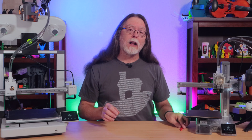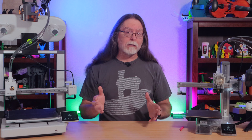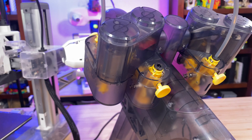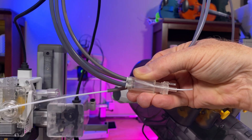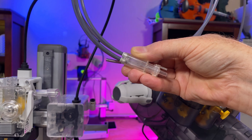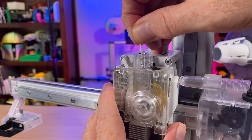Now that the collar is free, you can lift the filament hub straight up and off the toolhead. With the filament hub removed, you can remove the filament that broke off inside the tube by disconnecting that particular tube from the AMS Lite, and then use even more filament to push the broken piece out. And if there's still some filament stuck in the toolhead, you can press the cutting lever and just pull that filament up and out.